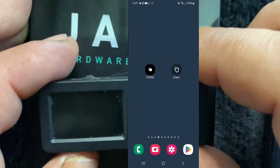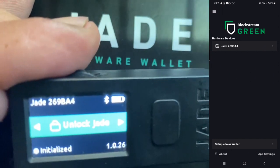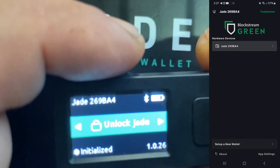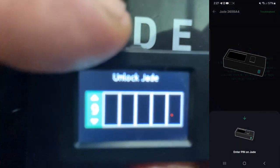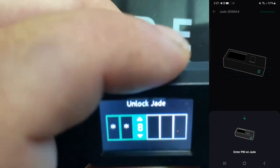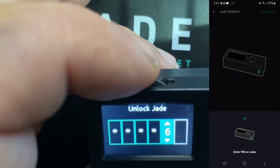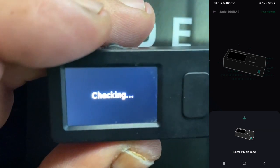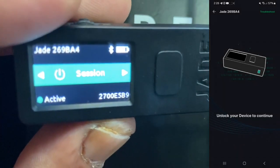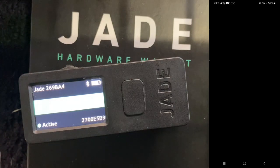The first thing we're going to do is open the Blockstream Green software wallet on our phone and power up our Blockstream Jade. We're going to click on Jade and it's going to prompt us to unlock our device. Everything for receiving is going to be on the app side, on the software wallet side.